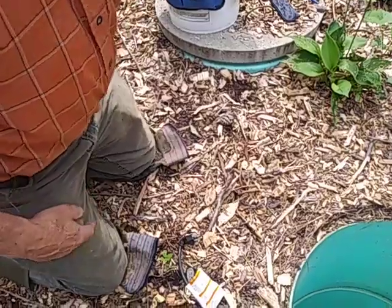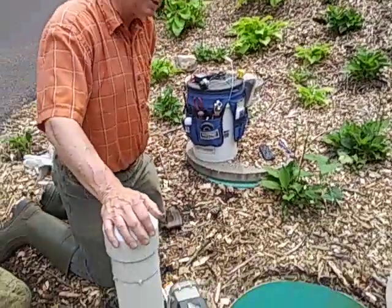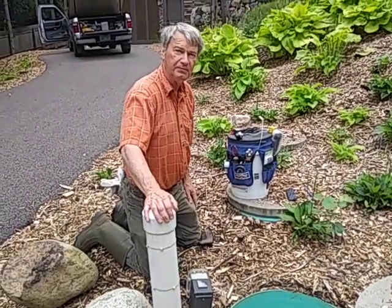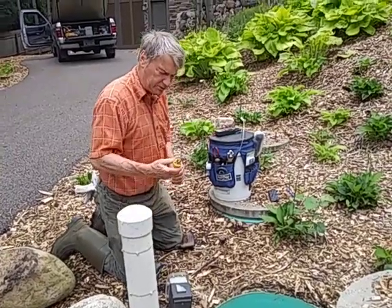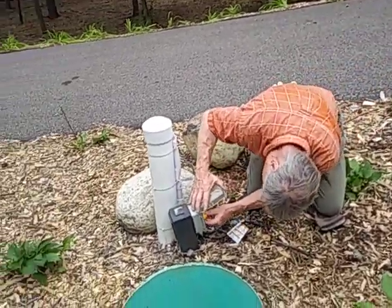Right now the tank is empty because the homeowner had a backup, and right away they called the pumper and he pumped it out. So we can't truly give the pump a real good test, but for demonstration purposes we'll give it the test dry.